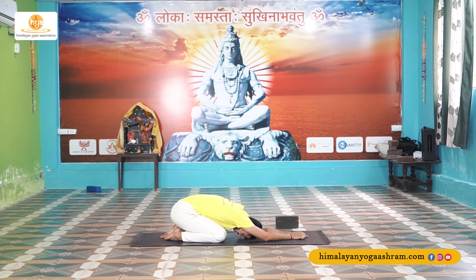Nice and slowly, prepare our mindset for crow pose, or Eka Pada Kakasana — the one we have done on the previous floor.